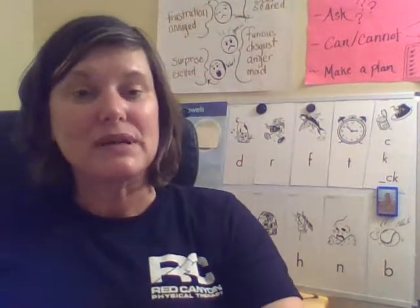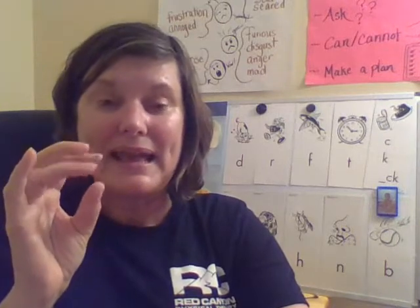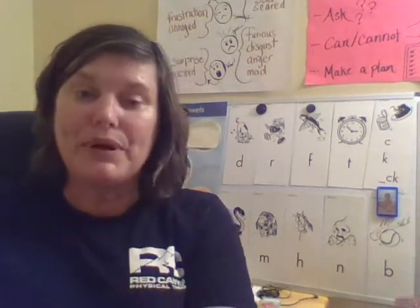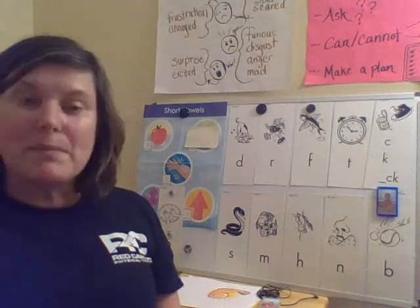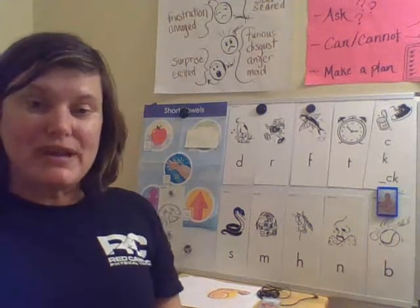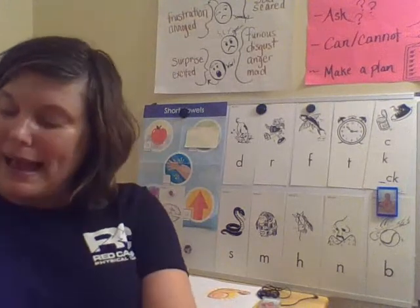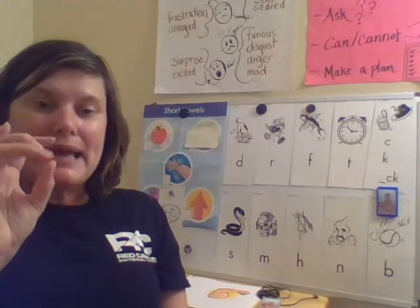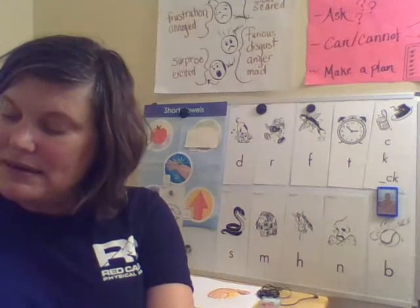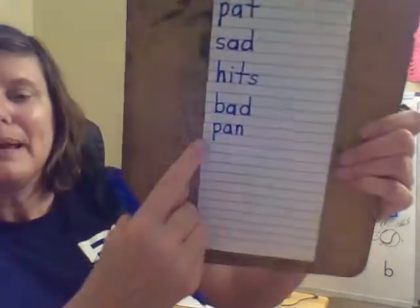The next word we're going to spell is 'pan.' I have a pan I need to wash after this lesson. P-A-N. Pan. So P, the padding pizza letter — remember that's a basement letter, it goes down below the line. Then the apple sound, which is an A. Then nose noise, which is an N. Pan.